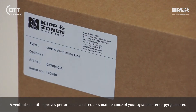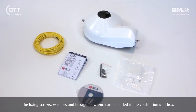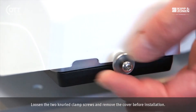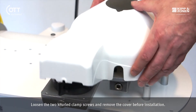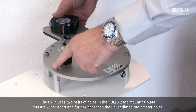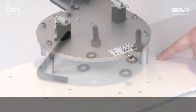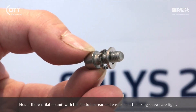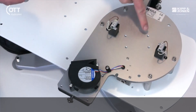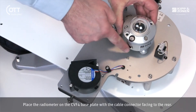The ventilation unit improves performance and reduces maintenance of your pyrheliometer or pyranometer. The fixing screws, washers and hexagonal wrench are included in the ventilation unit box. Loosen the two knurled clamp screws and remove the cover before installation. The CVF4 uses two pairs of holes in the SOLUS 2 top mounting plate that are wider apart and further back than the unventilated radiometer holes. Mount the ventilation unit with the fan to the rear and ensure that the fixing screws are tight. Place the radiometer on the CVF4 base plate with the cable connector facing to the rear.